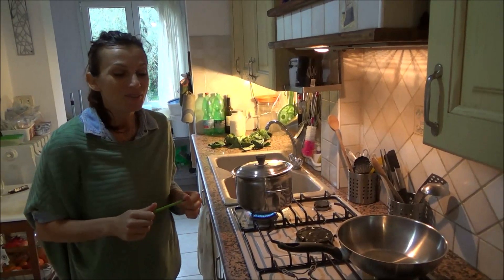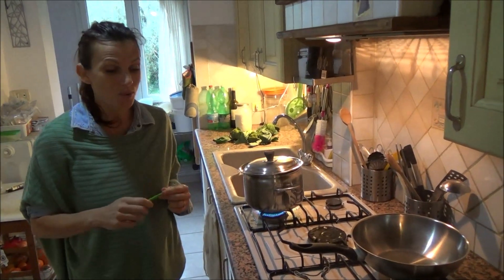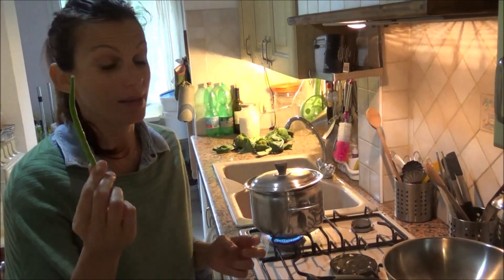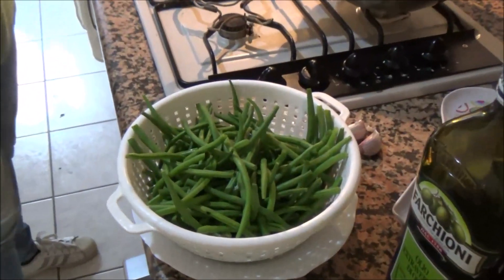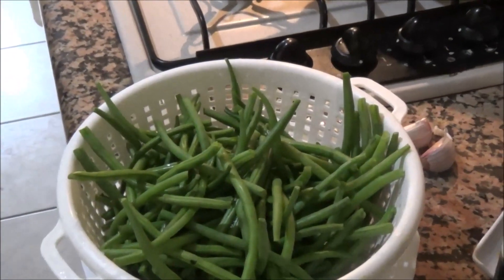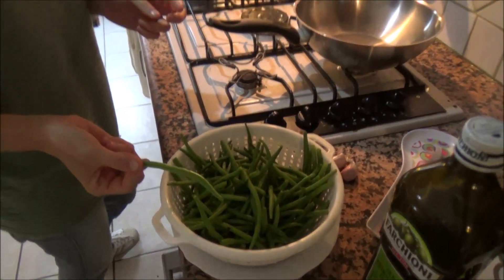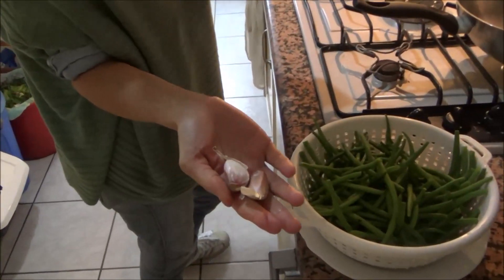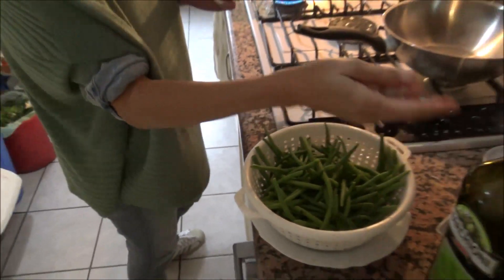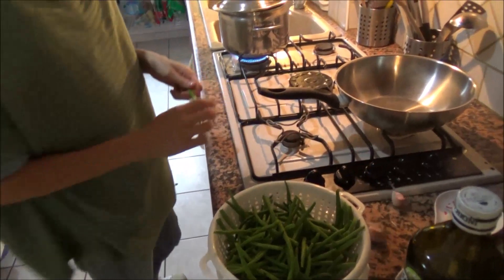Hi everyone! Today I'm going to show you how to cook green beans. This is a very simple recipe. The ingredients we need are just green beans, 2 cloves of garlic, extra virgin olive oil, and salt.